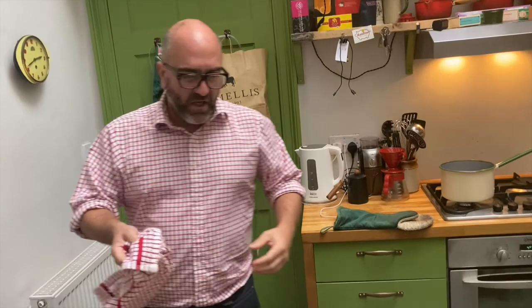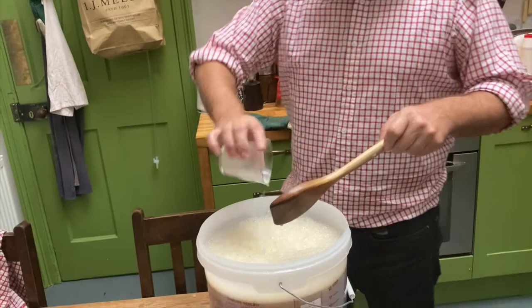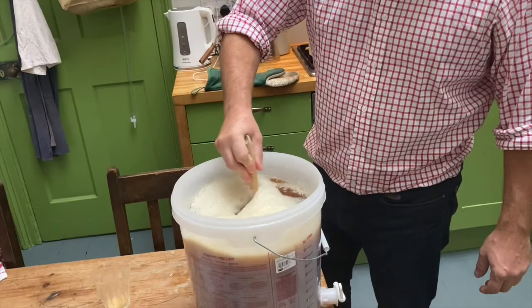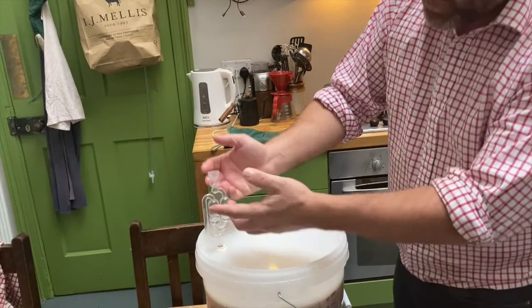Making beer is genuinely that easy — so easy I feel embarrassed making this video, because everything else we do requires a bit of thought. All that's left to do now is add this yeast, which is just beginning to froth up, into the must. Get it all in there, stir it in, and put the top on.